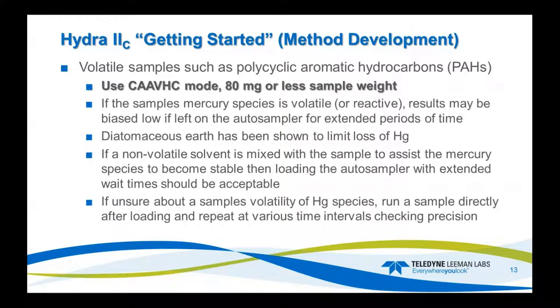Diatomaceous earth — I load the boats with diatomaceous earth. It has been shown to limit the loss of mercury for volatiles. You can also mix the sample with a non-volatile solvent, diluting it maybe one-to-one, which will help secure the mercury within the sample boat from off-gassing during wait times. If you're unsure about anything, I recommend running the sample right away and then at timed intervals to see if there is a loss of mercury before running those sample types with long wait times on the autosampler.